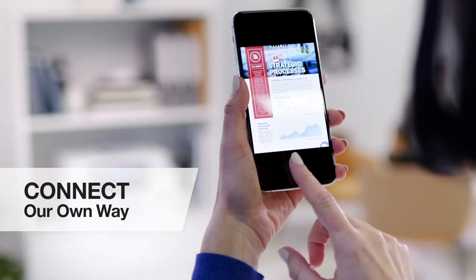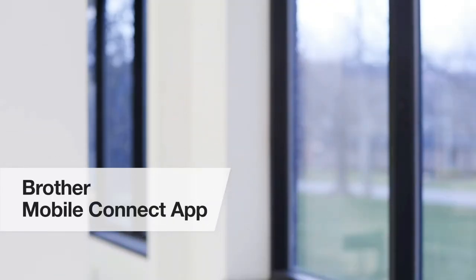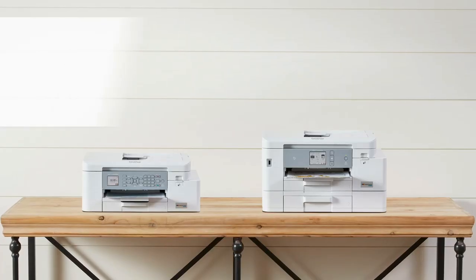Each of us can connect our own way, and even print, scan, and check ink usage from our devices using the new Brother Mobile Connect app. Best of all, we won't have to worry about replacing our ink for up to an entire year. Brother has truly changed the...